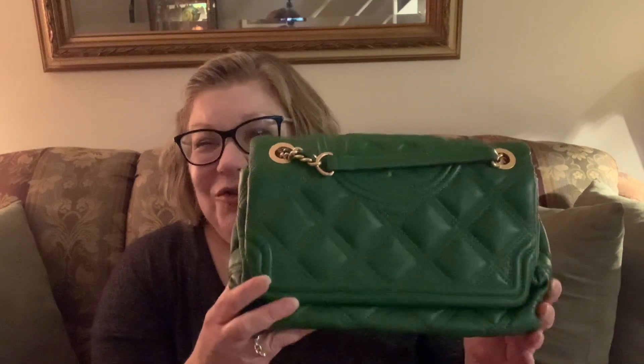Stick around because when I'm finished, I'm going to show you its little cousin, which I have for sale. So without going on anymore, I have my Tory Burch Soft Fleming Shoulder Bag.